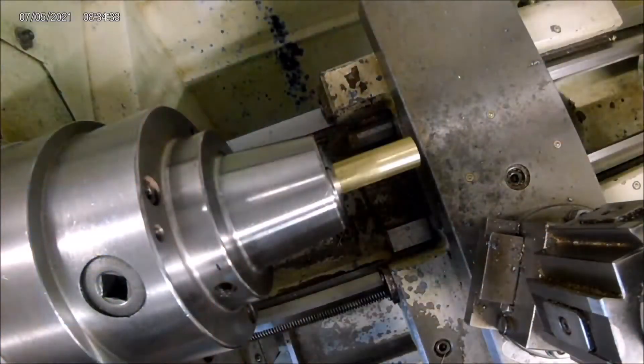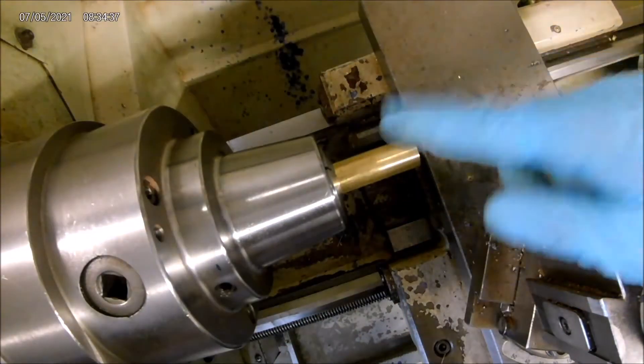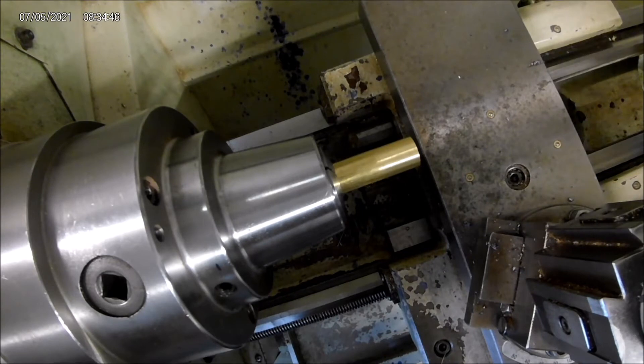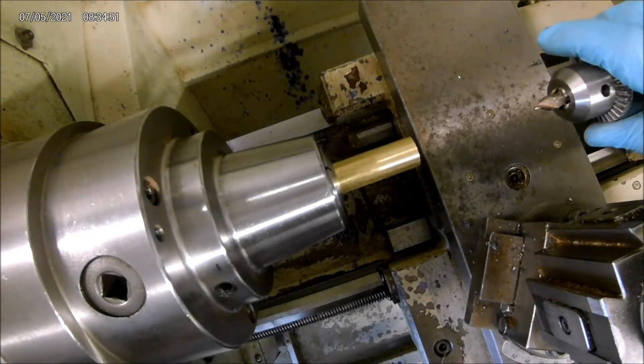We're over here on the lathe. We've got our piece of round stock chucked up — it's 5/8 of an inch. This is 360 brass round stock. First thing we're going to do is drill the through hole. I'm going to use a center drill here to spot it, and then we'll drill it 15/64ths all the way through.